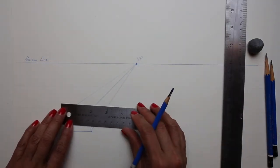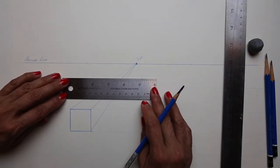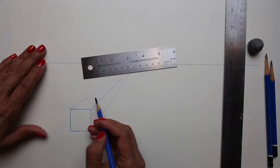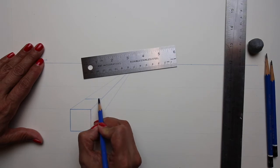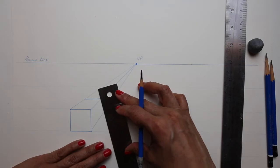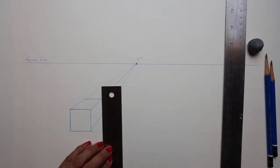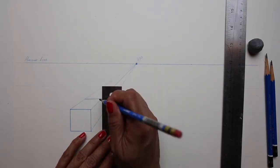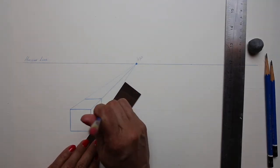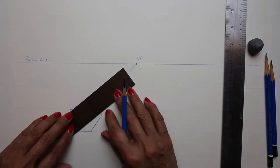Once you have your lines like this, you're going to try to match the front-top line and make a parallel line to define the back edge of the box. Sometimes it helps to place your ruler in an incorrect way so that you can then adjust it to make it parallel to the front line. Then you're going to want to darken the outside edges of your box.